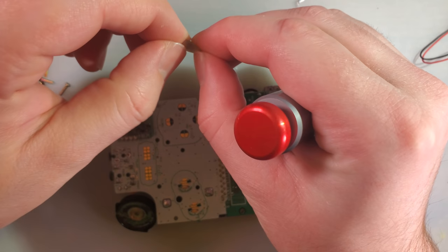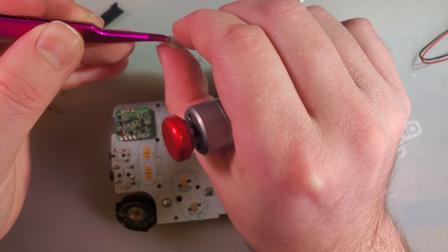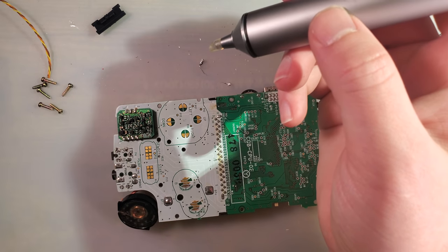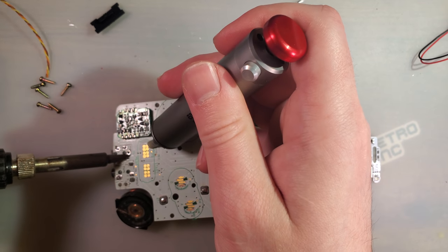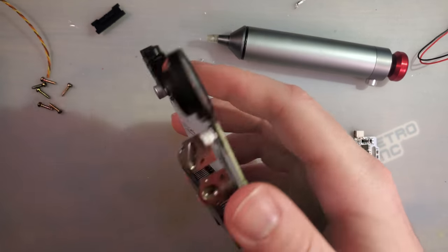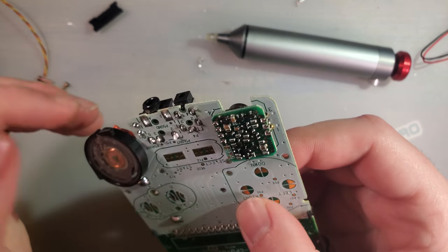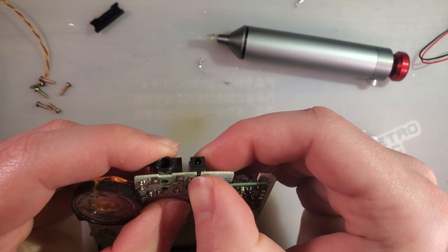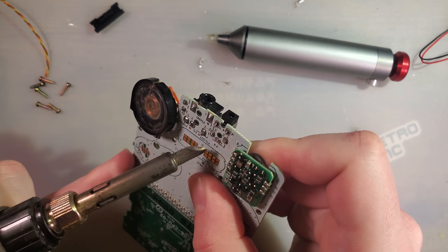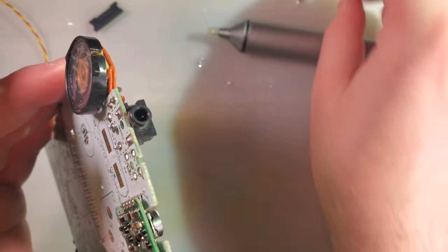The only downside to these solder suckers is that they get clogged quite frequently. The more expensive iron-based suckers like the Hakko — the ones that are like $800 — those tend to not get clogged, but you know, they're $800. I got most of the pins mostly desoldered, and we'll set that aside.